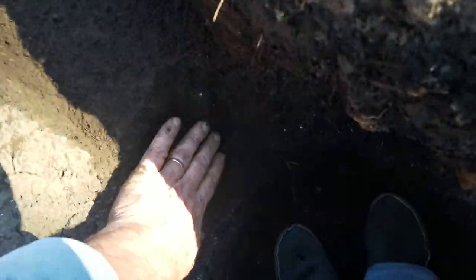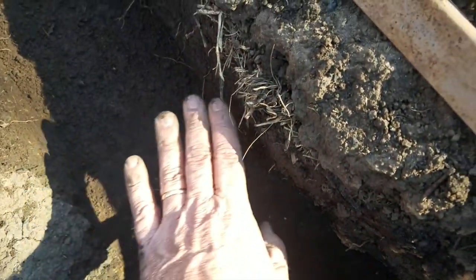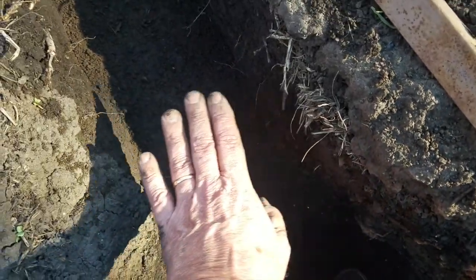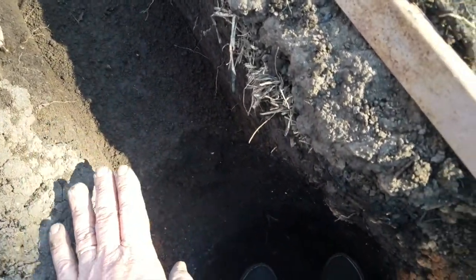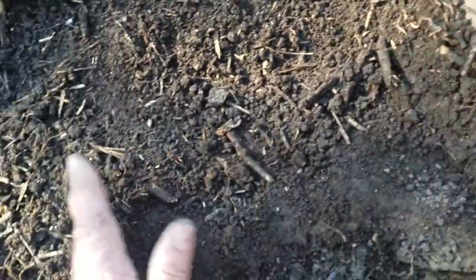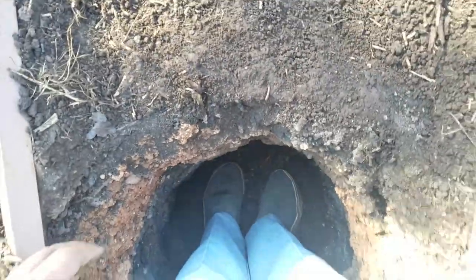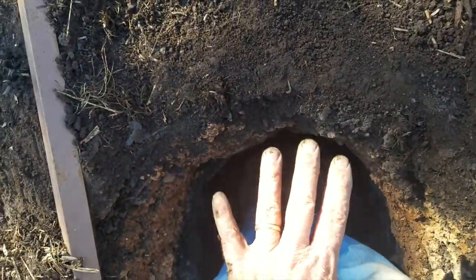And then the ground slopes off here and drops into the pit. I'm hoping to fill this pit with char up to about here. And then on this side, the burnt gases will go out here — this side is shallower, but I wanted the heat focused here and then exhausting up on this side.